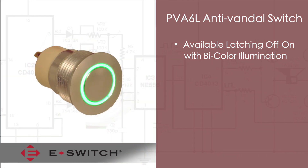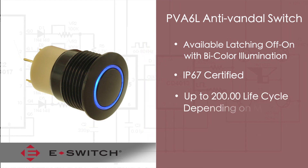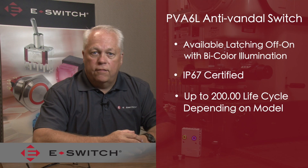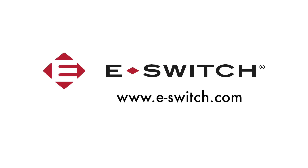The PVA6 is IP67 rated for dust and moisture protection and has a cycle rating up to 200,000 cycles depending upon the model. For more information on the PVA6 series or any of our other switch products, visit our website at e-switch.com. Thanks for watching.